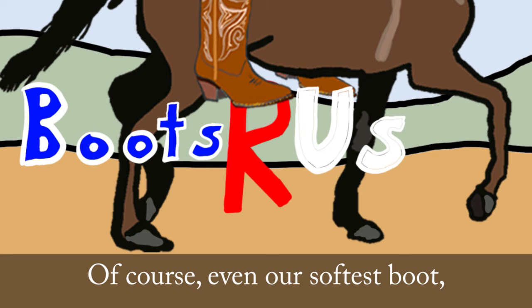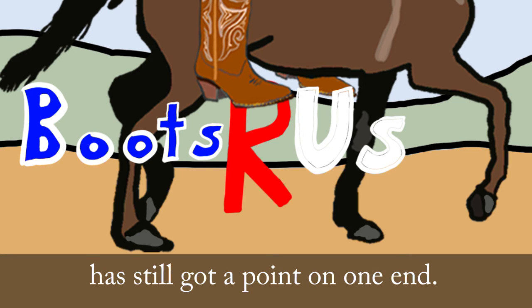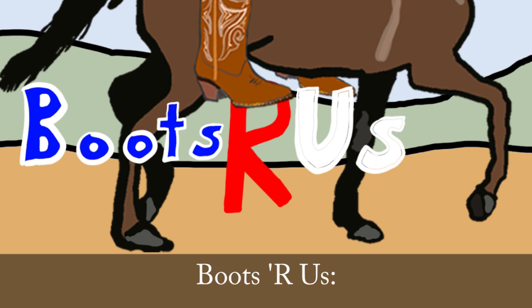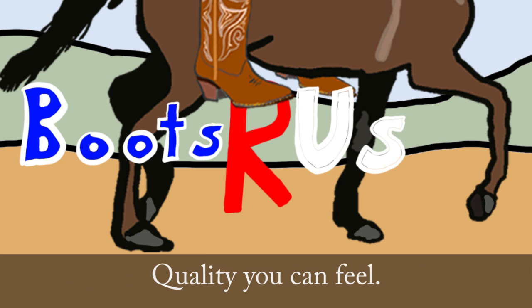Of course, even our softest boot has still got a point on one end, and your animal will feel that too. Boots-O-Russ — the quality you can feel.